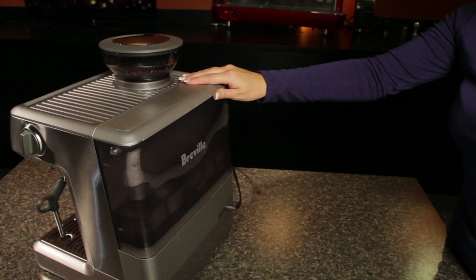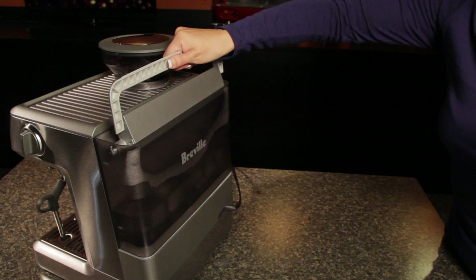The Barista Express has a 2 liter water tank, and this can be filled at the machine or removed for filling at the sink. And in the tradition of the machine coming with everything you need, it comes out of the box with a water filter.